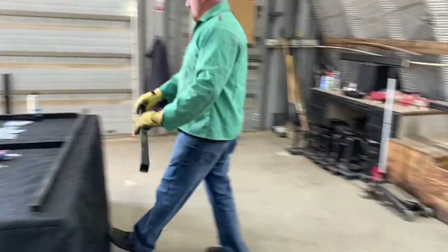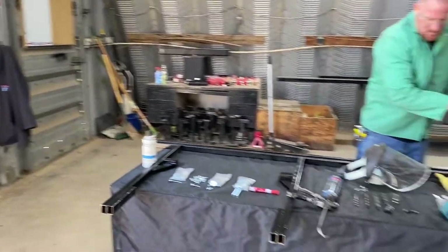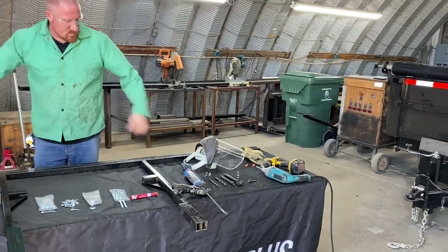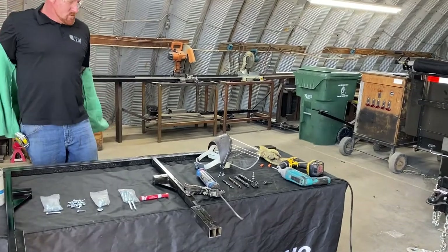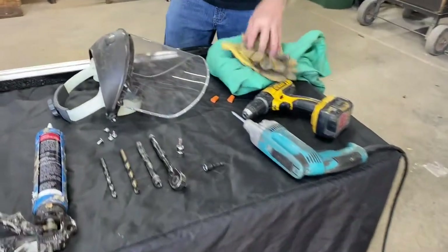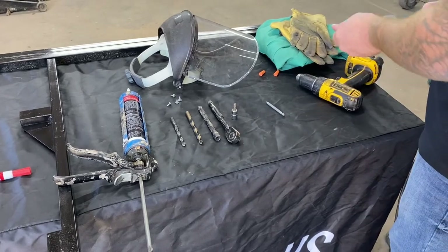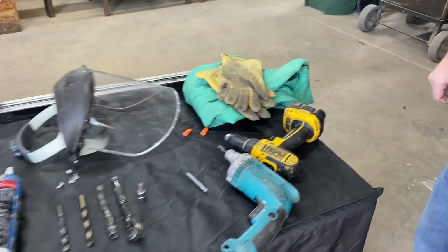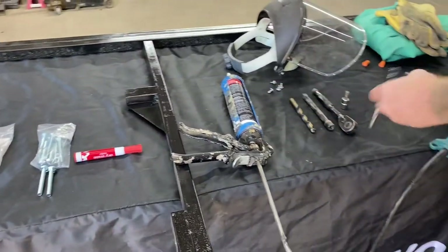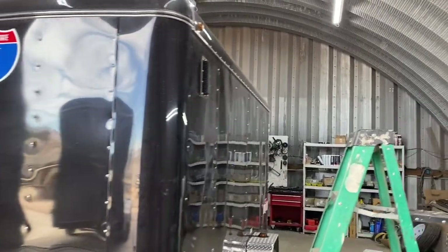We're going to set these off to the side. You can go ahead and remove your leather gloves, face shield, and weld jacket — we will keep the safety glasses on. Earplugs are optional at this point since our loud saw cuts are done. Now we're going to put our 3/8" nut driver in our corded screw gun and prep our cordless drill with the 3/8" drill bit — this is our exterior hole drill bit.